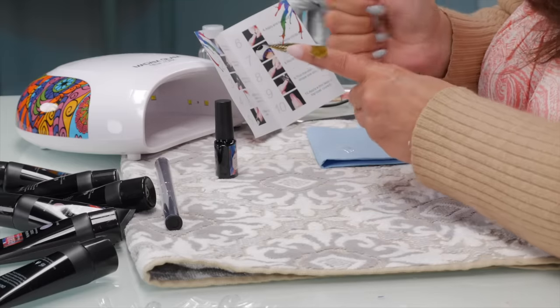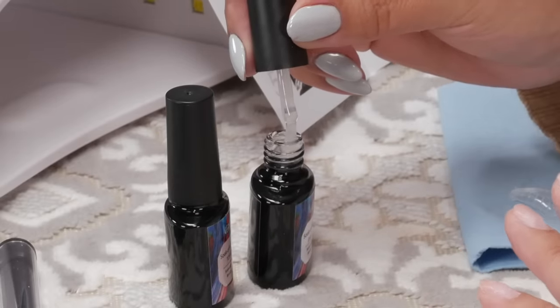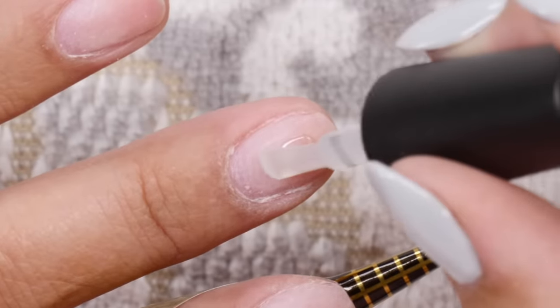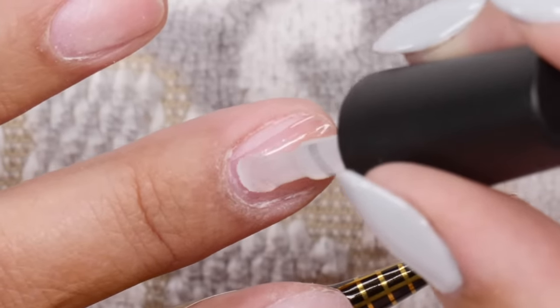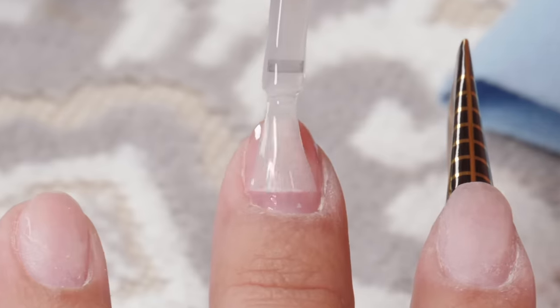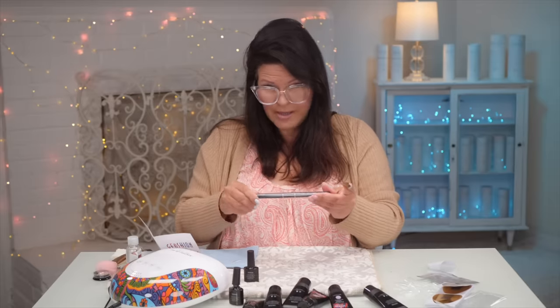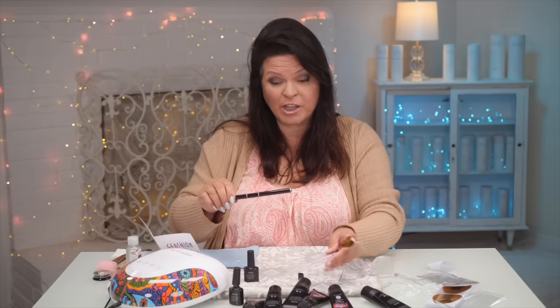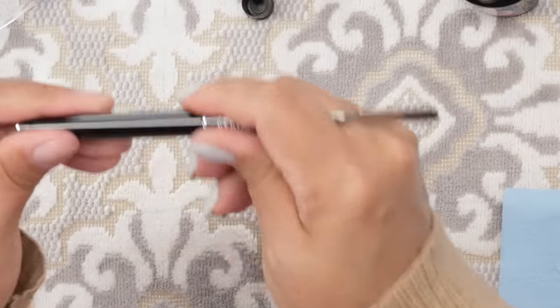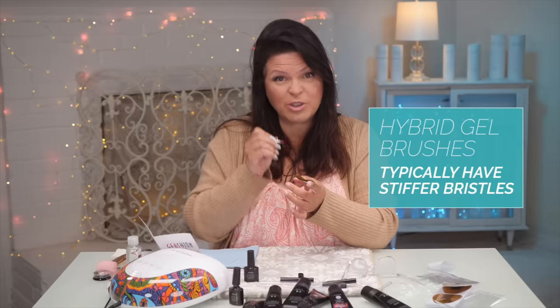Here's the base coat. We're going to put the base coat on this nail. Now you can't really use an acrylic brush or a gel brush in place of a hybrid gel brush. The reason being is they're usually a bit stronger bristles, and you need that strength. You can do it with those brushes, but it's a little easier with a hybrid gel brush because it's a bit stronger and you need that to push the poly gel around.